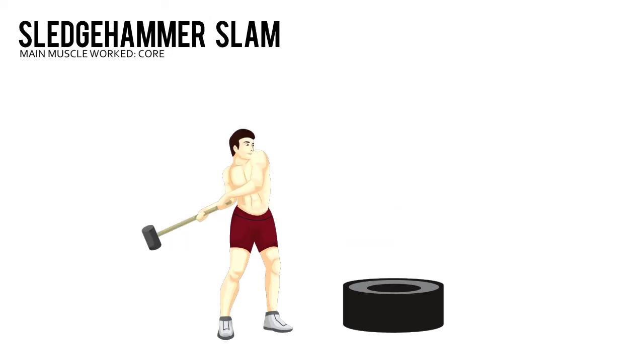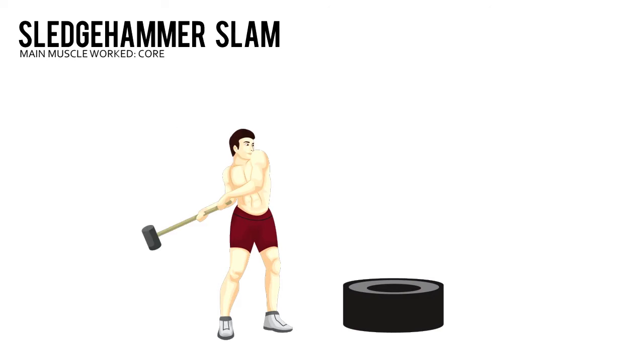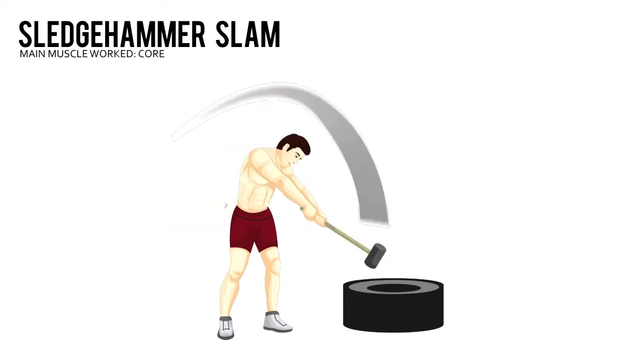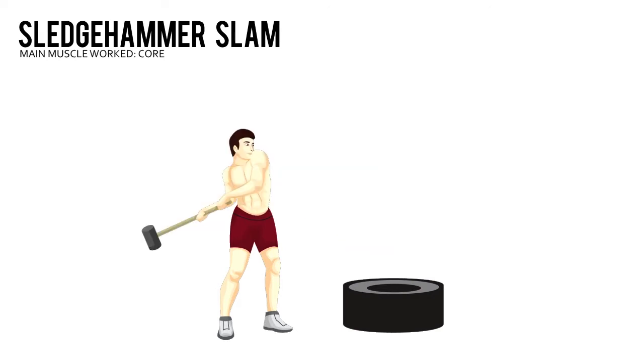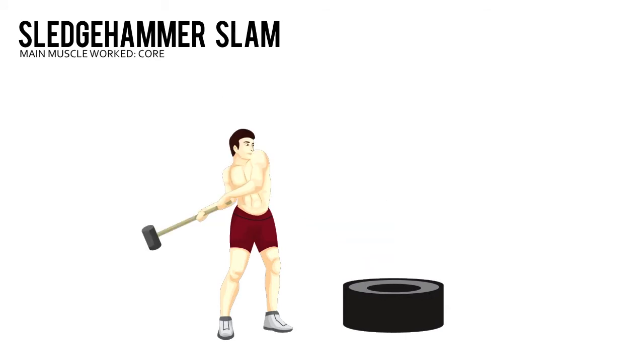Sledgehammer Slam. Stand about a foot from a tire with your knees slightly bent. Rotate your upper back slightly to the right and raise the sledge above your right side. Don't rotate your hips.